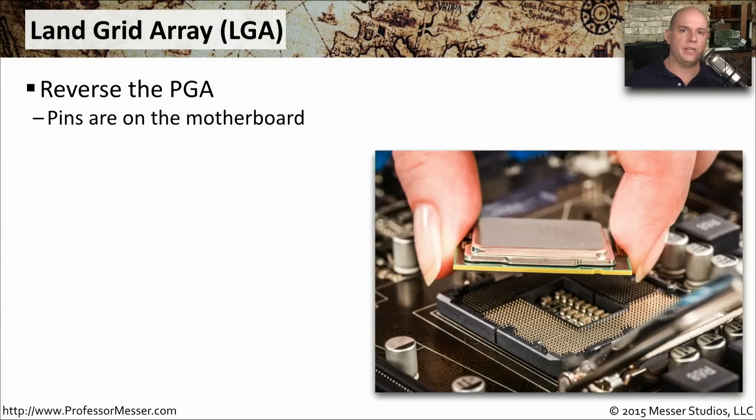Another common CPU socket type is the LGA — that stands for Land Grid Array. It is the reverse of the PGA and the ZIF socket we were just looking at. With the ZIF socket, the socket had the holes and the CPU had all those tiny little pins. But with the LGA socket, you can see all the pins are on the motherboard itself.